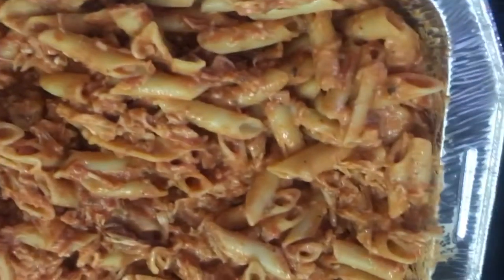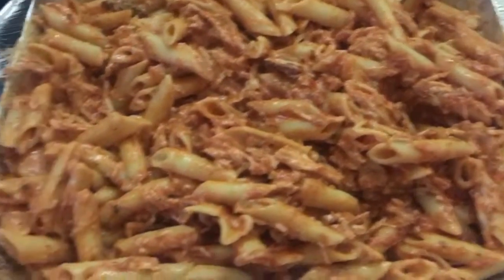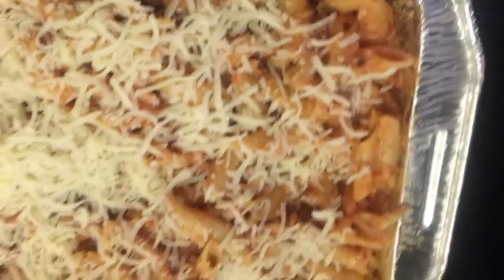This is how the masticcioli is looking once everything is added in and stirred up — now it's ready to go in the oven. I'm going to put some more mozzarella cheese on top and let it bake for a few minutes.